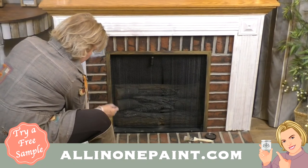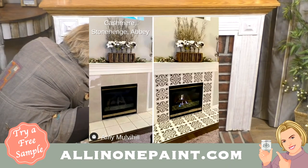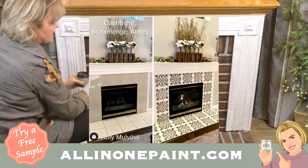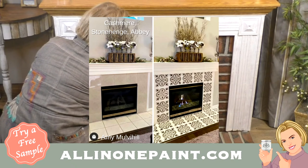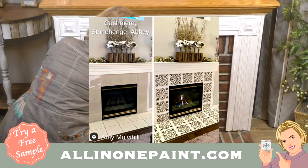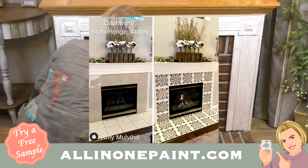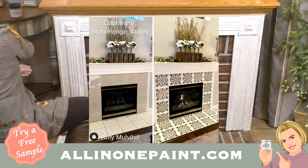Here are some great fireplace makeovers from our Facebook group. If you're not a member of our group, comment here — we'd love to send you the link. You can also see that on our website. We have about 300,000 members posting their examples every single day. Here's one from Amy Melville Hill — she used cashmere, Stonehenge, and Abby. She did a beautiful stencil over that tile, which really changed the entire feel of that fireplace.